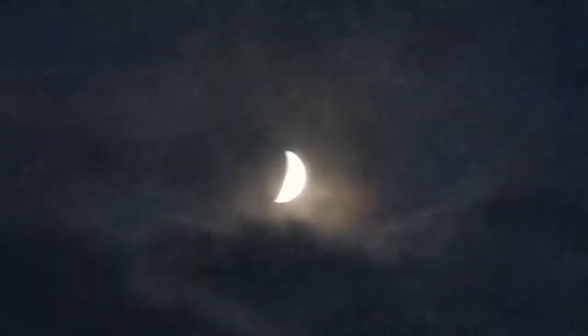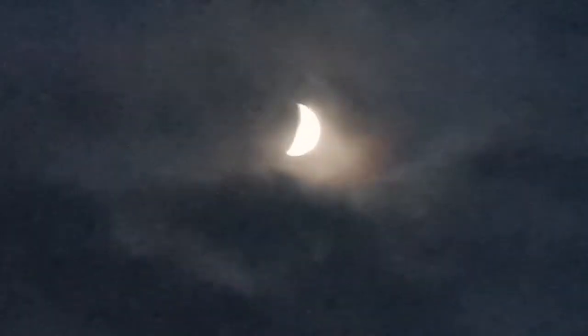The beautiful moon is now behind the clouds. I had a lovely session looking at the sky.